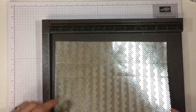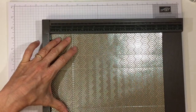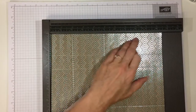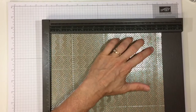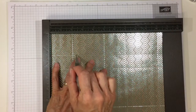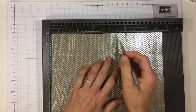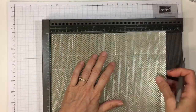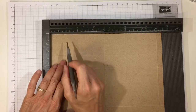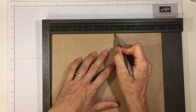Turn it to the 10 and a half inch side and we're going to score it at 2 inches, 5 inches, 7 inches, and 10 inches. Now we're also going to do a couple of partial scores — score just down to the first score line that crosses at the 2-inch score line. You'll score that at 1 inch, just down to that 2-inch score line, and at 6 inches. Then flip it over and score the exact same partial scores: at the 1-inch mark down to the 2-inch score line, and at the 6-inch mark down to that score line.